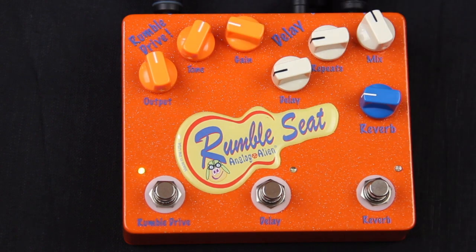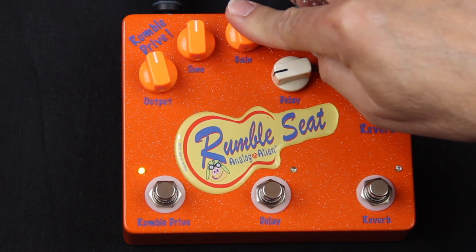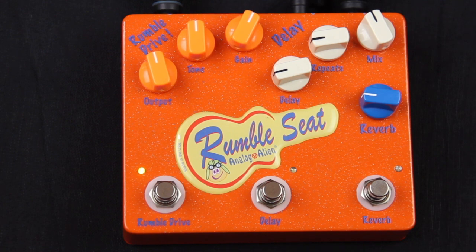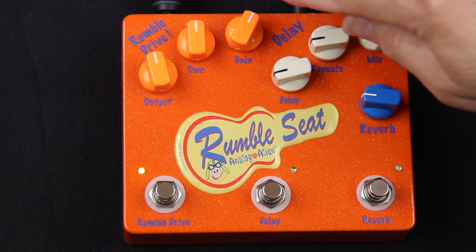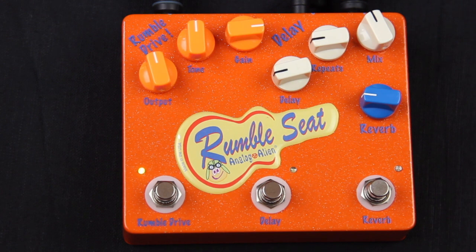Let's open up the gain a little bit and turn down the tone just a little. When you open up the gain, it starts to take on more of a British flavor — it's a cross between a Plexi and an Orange Rocker 30. You kind of lose that rockabilly sound and you're going for more of a British sound. And you can really open up the gain and get that low chug.